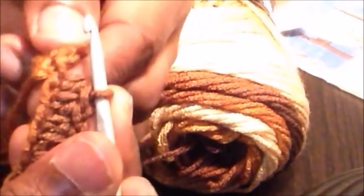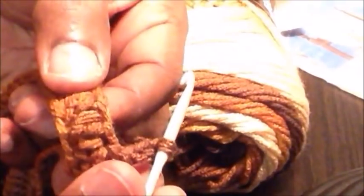I've now reached the end of this row, so we're going to make a slip stitch in the first half double crochet that we made on this round to join. Now for the second row, the pattern says to make a chain 3, and then we're going to make a front post double crochet over the next half double crochet.